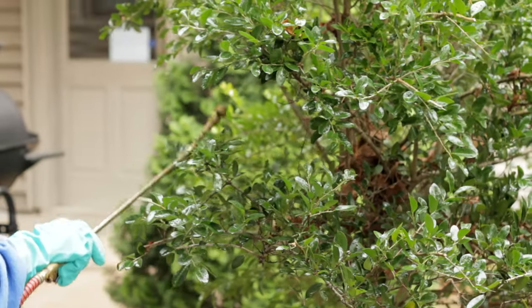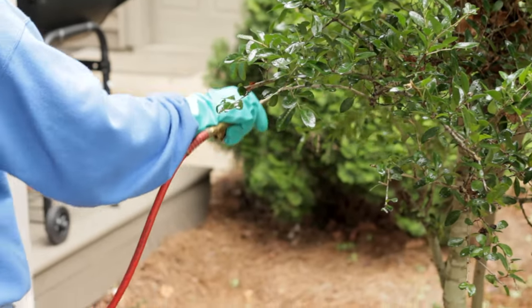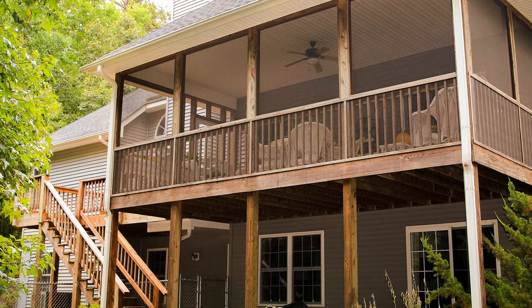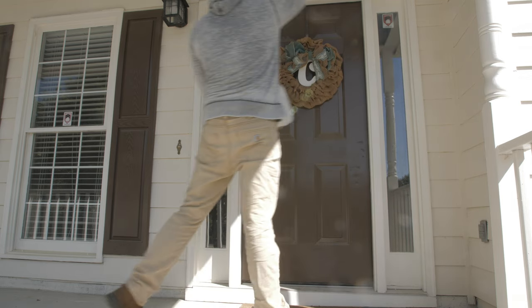To control mosquitoes around your property, spray the foliage of landscaped plants and shrubs around the home, including the undersides of leaves. Spray the turf and other ground cover, under decks, around building foundations, and along other places where mosquitoes may rest.